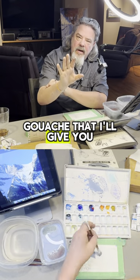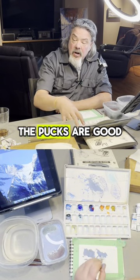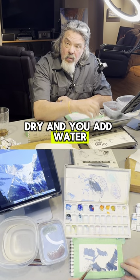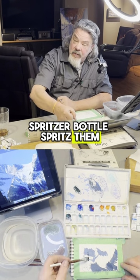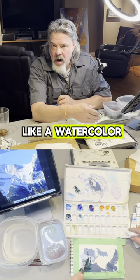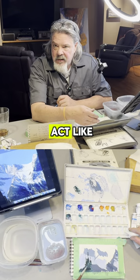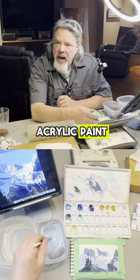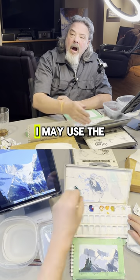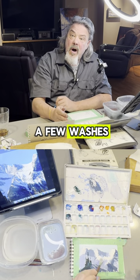A couple of tips about gouache that may help you. The pucks are good. When you're using the pucks dry and you add water with a spritzer bottle — spritz them so they re-wet — they'll reactivate. They are going to act like a watercolor, not like oil paint or acrylic paint because they're not thick enough. In the initial stages of a painting, I may use the pucks to put in a few washes.